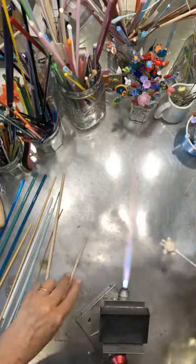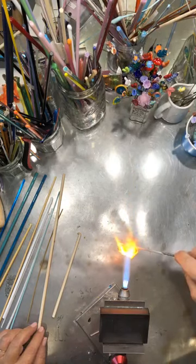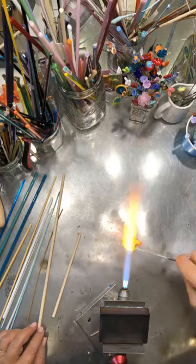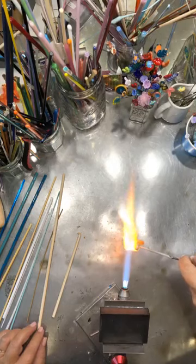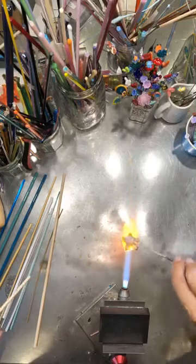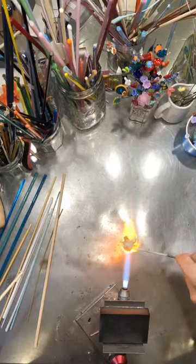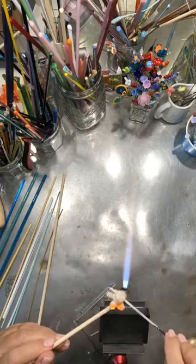Let's start melting some of this glass in just a little bit and connecting it better. We're going to start pulling, pushing, adding — doing all the different things we need to connect all the glass together and have it flow as one.